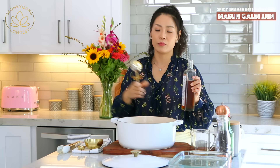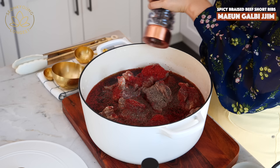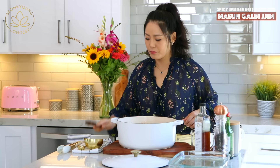Add a quarter cup of maesil, Korean plum extract. You can purchase it or, as a substitute for this recipe, apple juice works amazingly. So you can substitute the Korean plum extract with apple juice if you can't find it. Also add about a teaspoon of ground pepper. Let's give it a good mix.